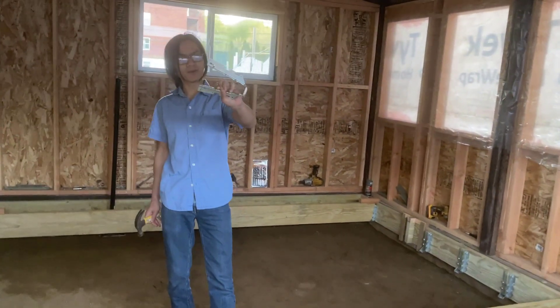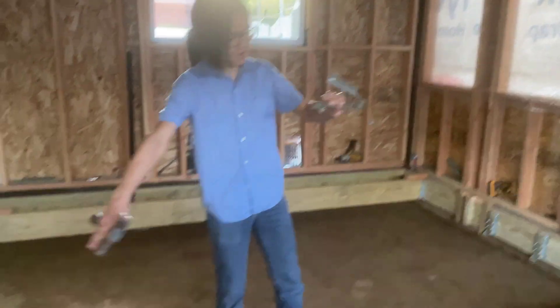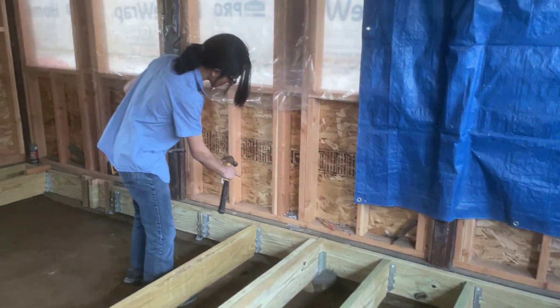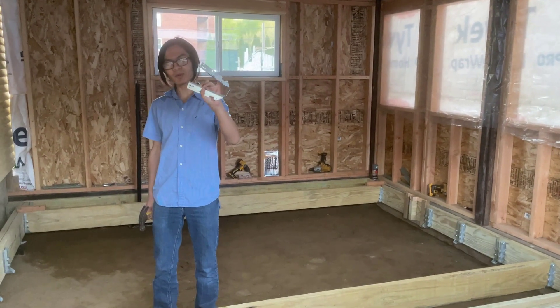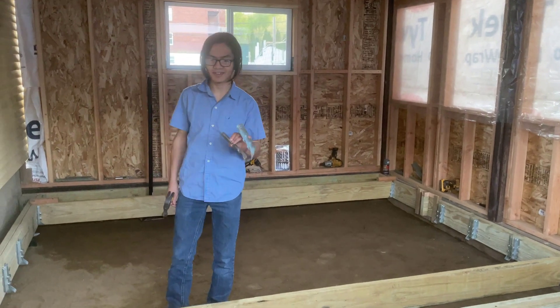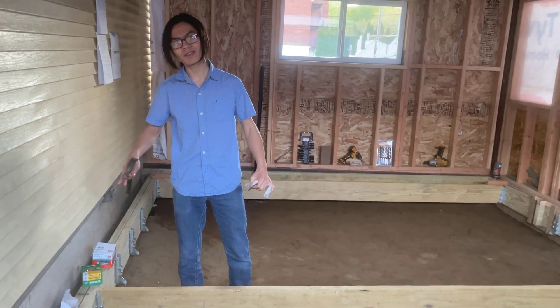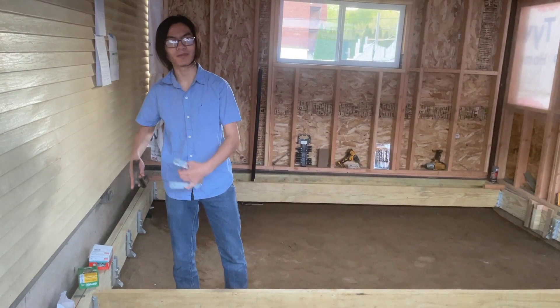This joist hanger is pretty cool. As you can see, all of these joists are attached to these beams using these joist hangers. The purpose of a joist hanger is to fix joists to beams if you can't screw the joists in from the outside.